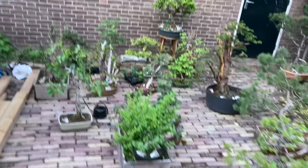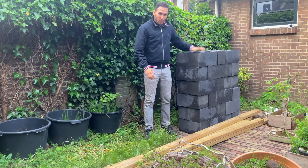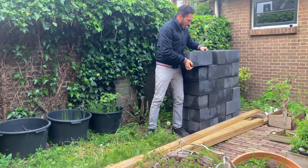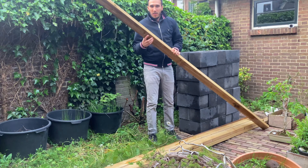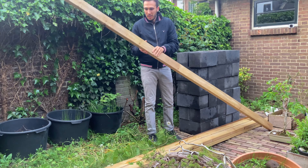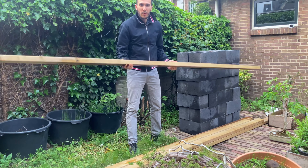So today I'm going to show you. As you can see, all my trees are now here on the floor and I'm going to build the bench here for you. What will you need for this? You need 30 concrete blocks — these are 40 centimeters by 20 by 20 centimeters. I'm using six impregnated wooden planks which are 9.5 centimeters wide by 4.5 centimeters thick.